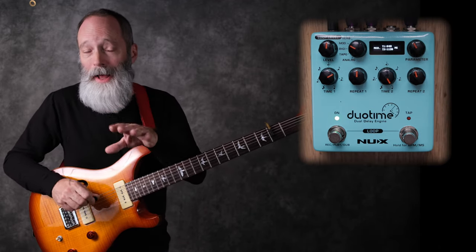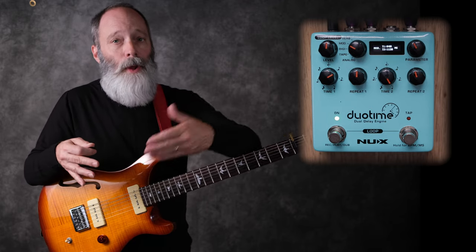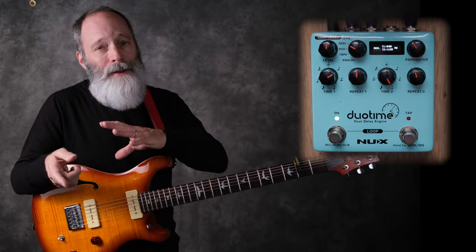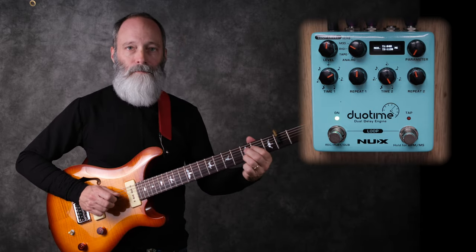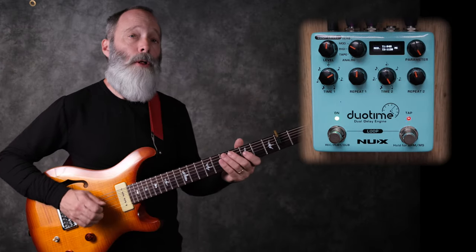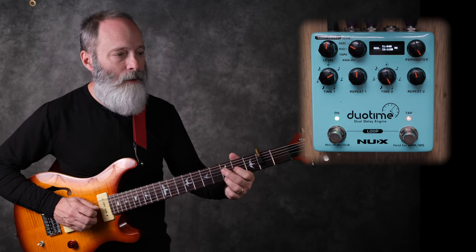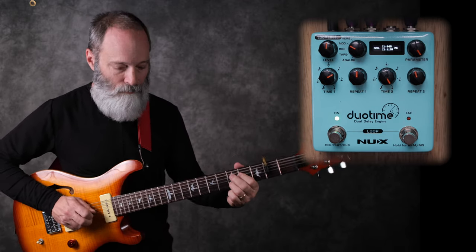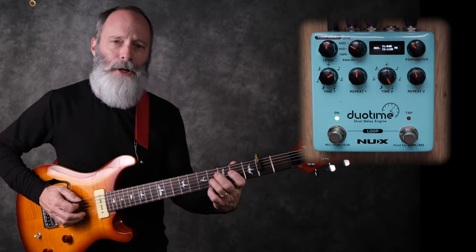Let's listen to the different delay types. I've got this set on mod. As you can hear, there's a modulation effect going on with the delay repeats — really nice. There is a parameter knob in the upper right-hand corner, and whichever delay type you've selected, that parameter knob controls one thing. For the mod delay, it's controlling the modulation. And if you set it to a more mellow depth, it's just a really rich sounding delay.